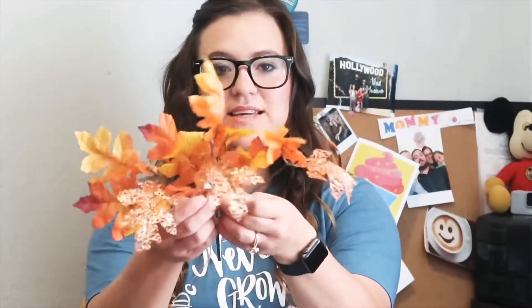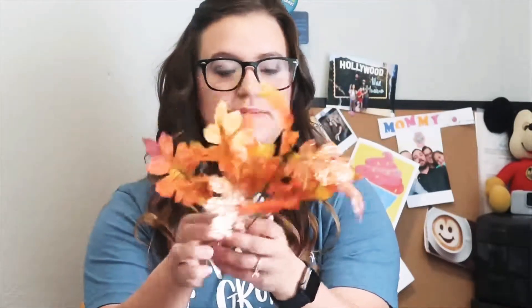First I got a bunch of little florals. I got these leaves and they're just like regular fall colors. And then I got these leaves that have a few glittery leaves mixed in.